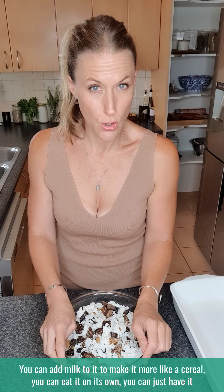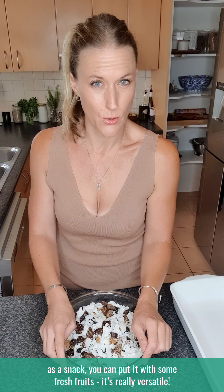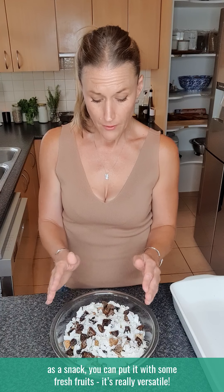You can add milk to it to make it more like a cereal, eat it on its own, have it as a snack, put it with some fresh fruit. It's really versatile and super easy to make and cheap.